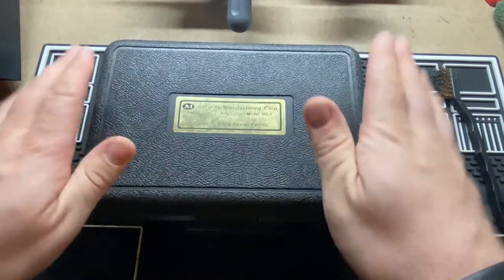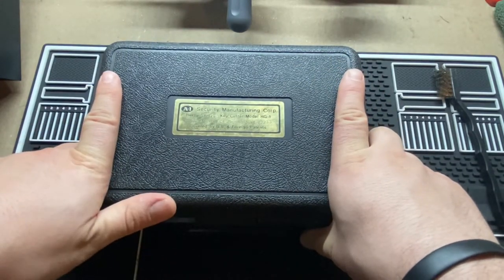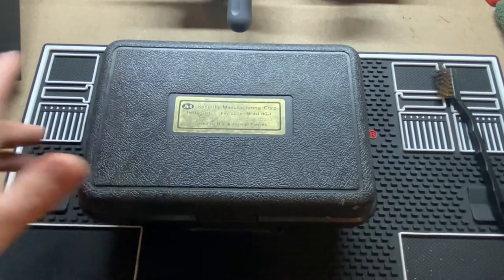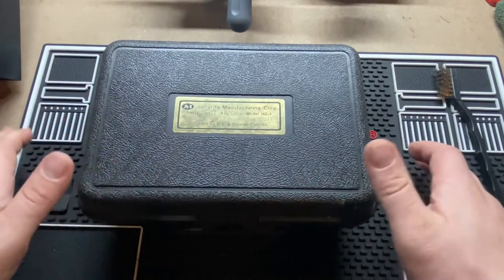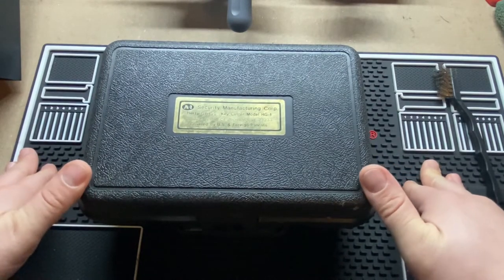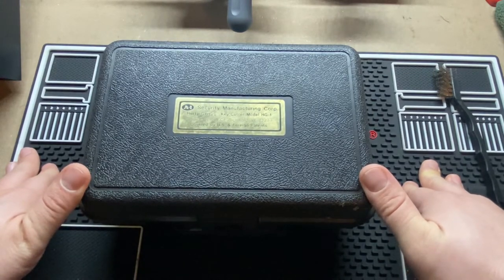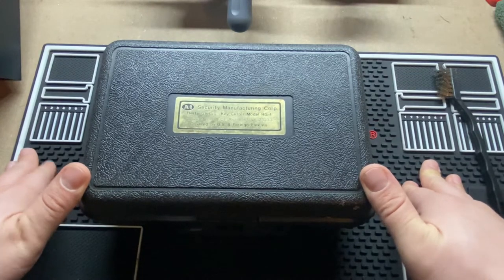This is the much vaunted and legendary A1 Hurdy-Gurdy. For the longest time, this was considered the must-have machine as far as tubular origination. They used to make one with a very fancy wooden case, and a lot of locksmithing tools had a very interesting fancy case — a way of making them look like the very expensive tool that they were.